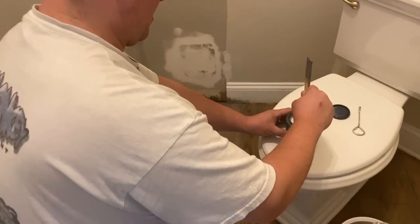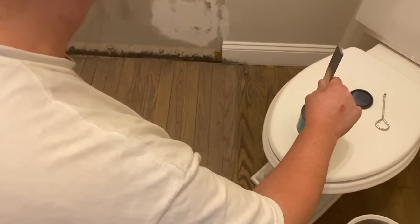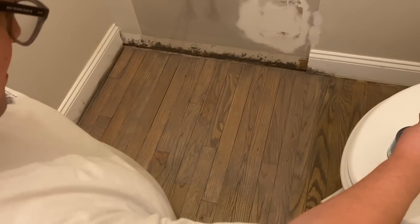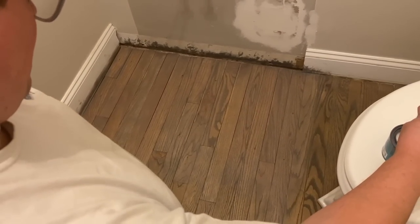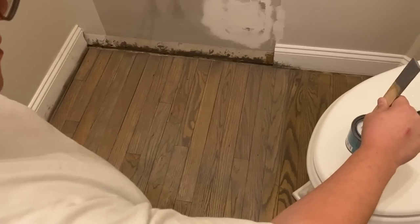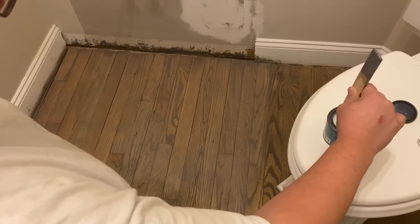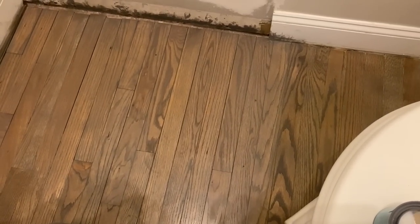Our hubby is getting ready to put the poly on. We got it as close as we could - the dull side is because it has not been treated with poly yet. This is the step we are going to do, so hopefully this poly that he applies will bump it up more to that nice rich brown tone.